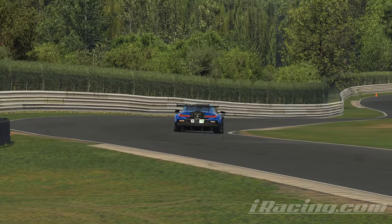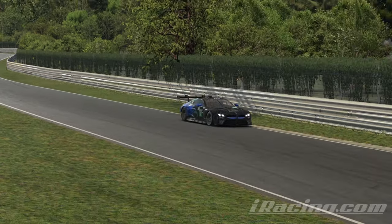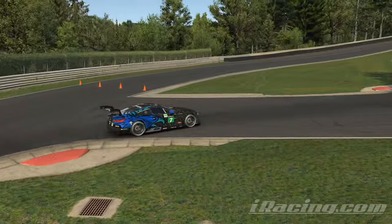Hey and welcome to a new week. We are back on Lime Rock, this time it's a GP layout with the chicane, which is a big challenge.